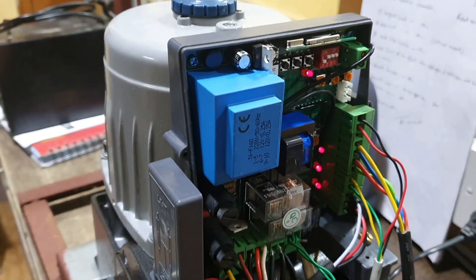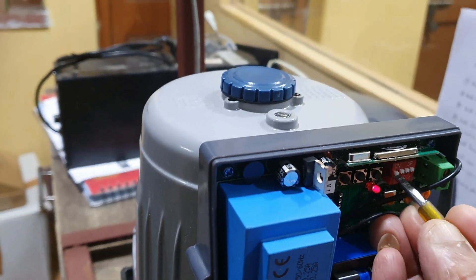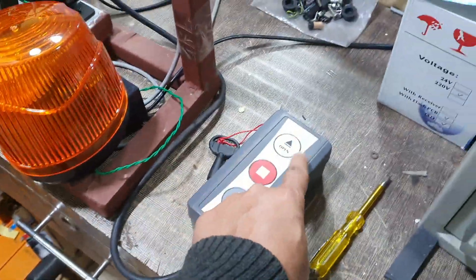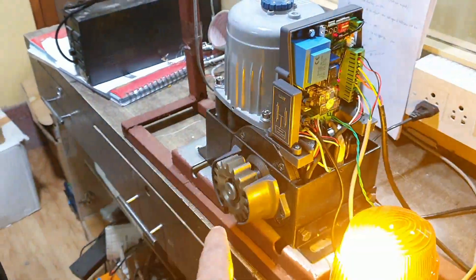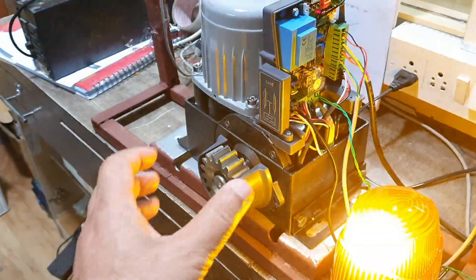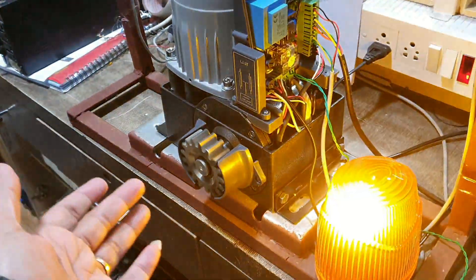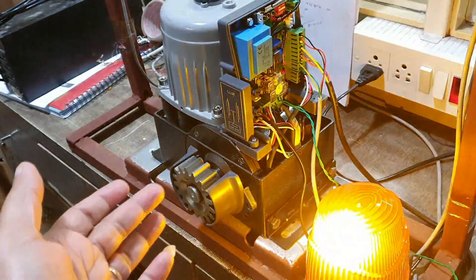Now I will show you the auto closing facility. Pin number one is now down — I make pin number one up. When I make pin number one up, the auto closing facility of the system will work. I press the open button — the gate is opening, comes to soft close mode, and stops. It will count a few seconds and then close automatically. The auto close facility is working and it has come to the soft close mode and stopped.